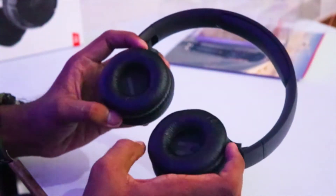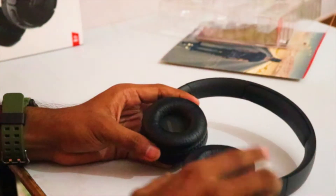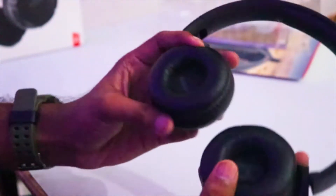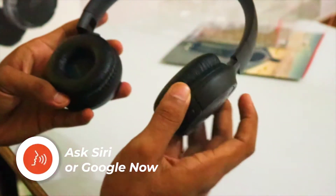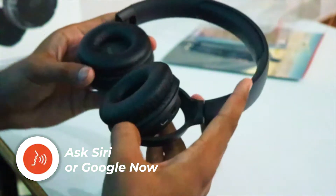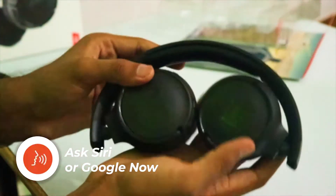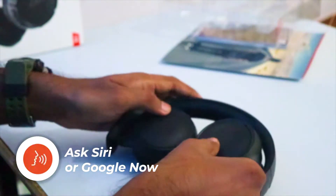These are over-ear style ear cups, so they sit on your ear, not around them. That's why the ear cup size is very small. The ear cups can rotate on their axis so they can be stored flat in a very compact size, and you can carry them around in your bag or purse.